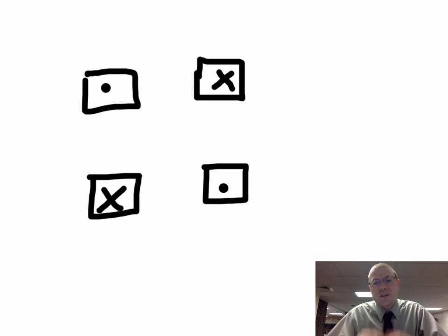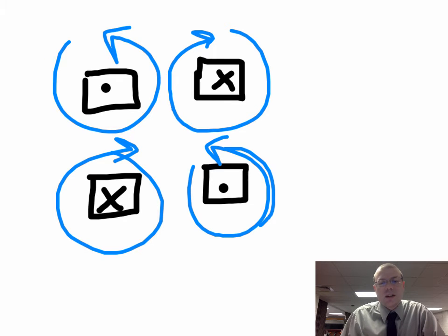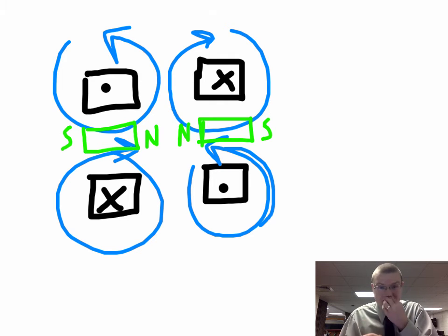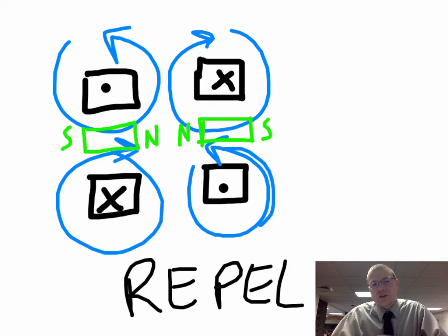Now with currents going in the opposite direction for the two loops — one out of the page at the top and one out of the page at the bottom — doing your loops creates magnetic fields that again form little bar magnets. But for the opposite current, I create another north pole and another south pole. Now you can see we technically have two little north poles pushing on each other, and when we have two north poles, they repel. The repulsion is when currents are opposite, and attraction is when currents are the same. I like to think of it this way rather than trying to memorize an acronym.